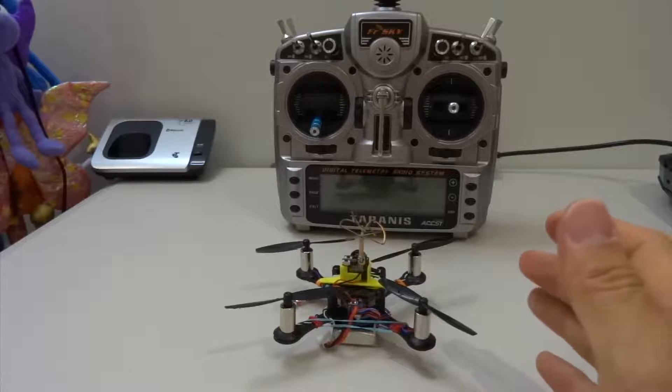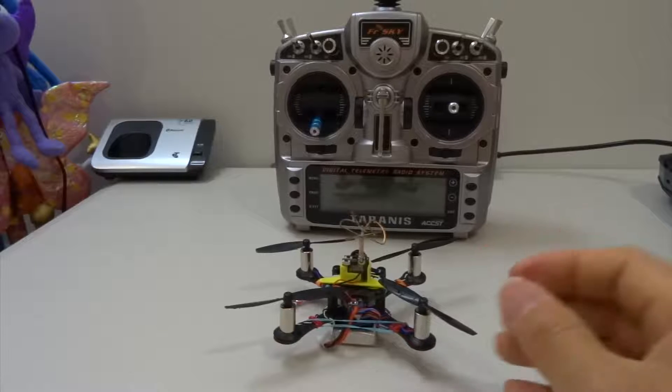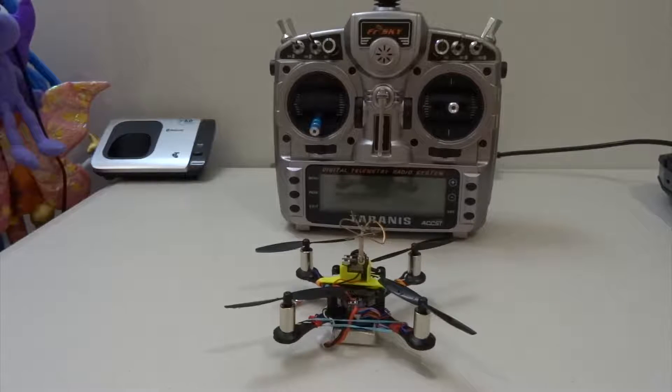Before I sign off, I want to mention that there is no need to retune your quad — whether micro or mini — every time you get a new one. The stock PIDs it comes with will fly fine. Just make sure you go in and change the rates, because the manufacturer will most likely tone them down. From my personal experience, pitch, roll, and a rate of 70 is just right.